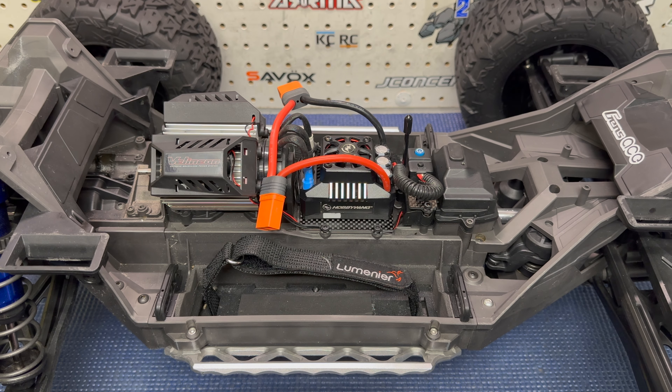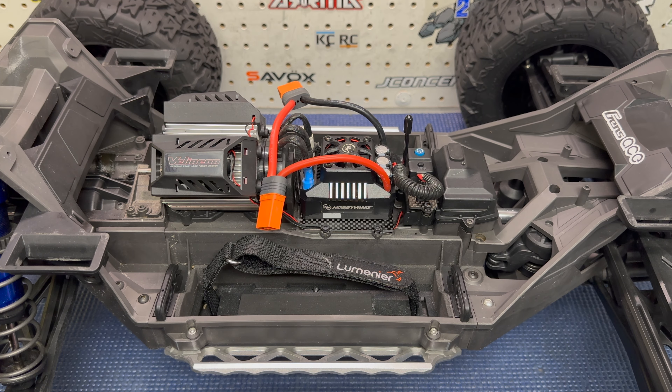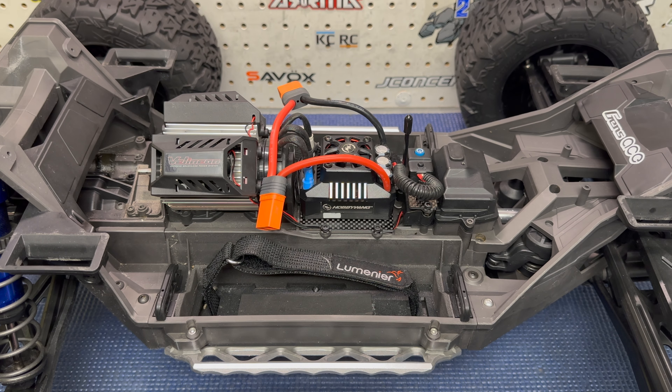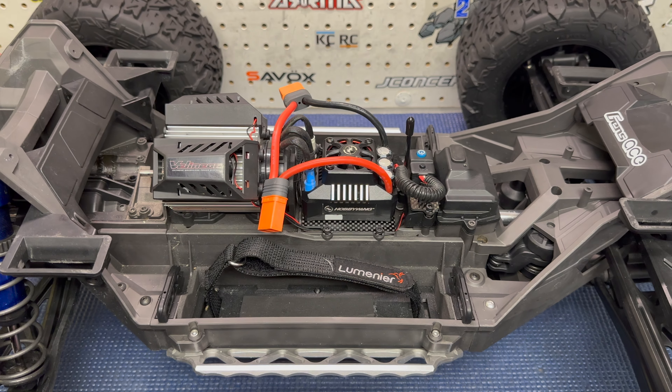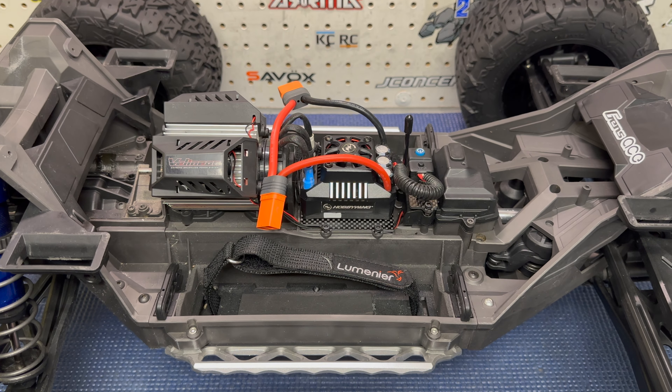My VXL 8s went back to Traxxas and they gave a credit to my hobby store. I even tried the firmware update - when you connect the truck via Bluetooth module to the app it wants to update everything, but the ESC update just kept failing and looping. The only fixes I found online involved sending the ESC back to Traxxas, so I told my hobby store to keep it and took the credit. In my opinion, the Max 6 is a great upgrade. The Mamba Monster X 8s would also be excellent. I've been trying to build and drive this truck in close to stock form as much as I can.